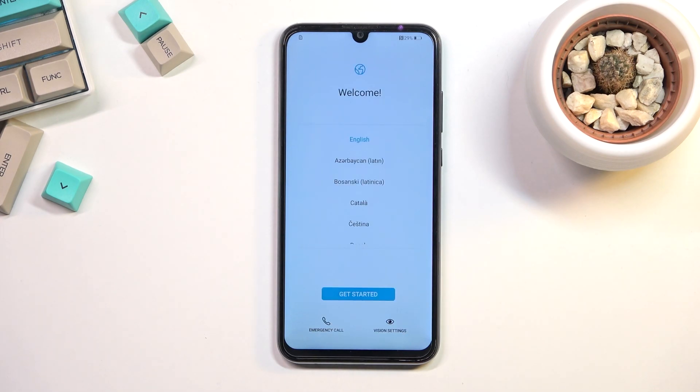The process is now finished and you can set up your device however you like. If you found this video helpful don't forget to hit like, subscribe, and thanks for watching. Bye for now.